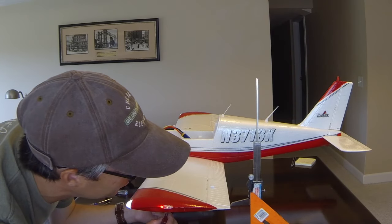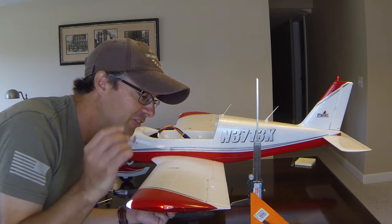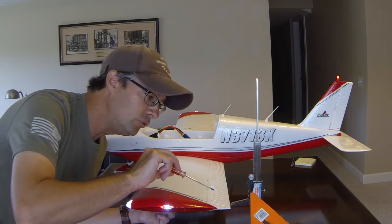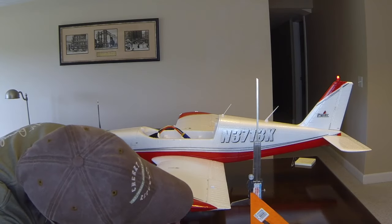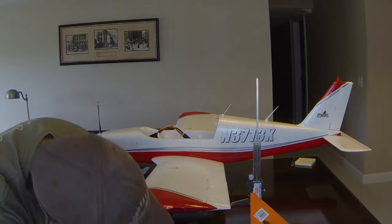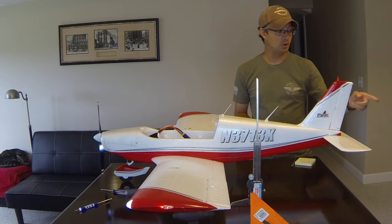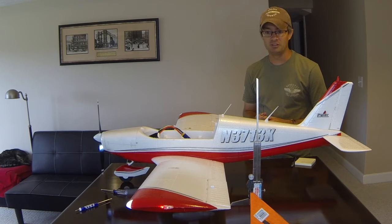The push rod is now loose. We're talking about a very small amount of movement on the aileron, so it's important not to move the airplane or the height gauge during this process, or your set point will be off. I'm going to move the aileron until it hits the point on the height gauge and then tighten it back up. The adjustment screw is now tight — this aileron has been adjusted to match the trim position that was in the transmitter from the last flight.